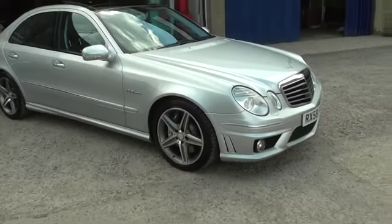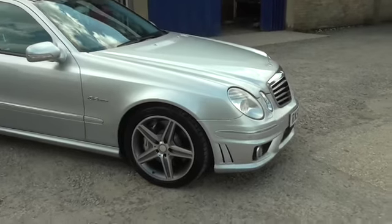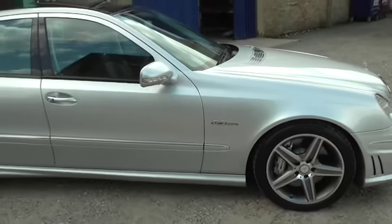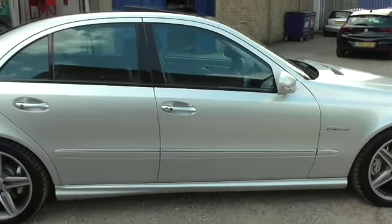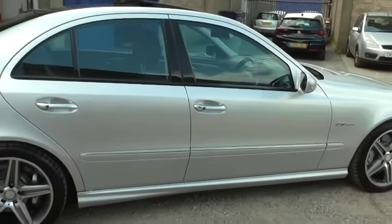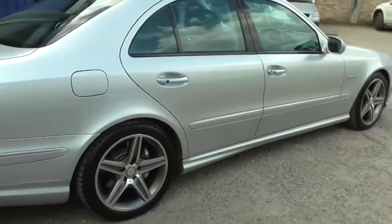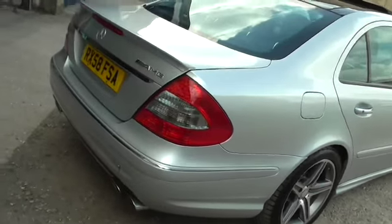Welcome to Calcutt Cars and we are really excited to offer this for sale. It's a two-owner 2008/58 Mercedes-Benz E63, full Mercedes service history which I'll go through with you in a minute, and over £9,000 worth of factory fitted optional extras. The car is absolutely stunning and drives without fault.